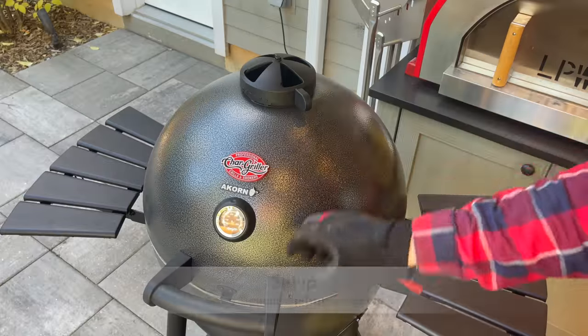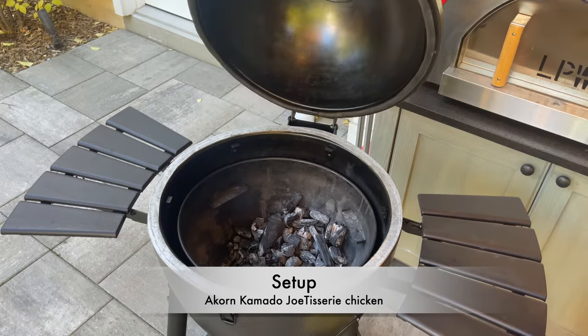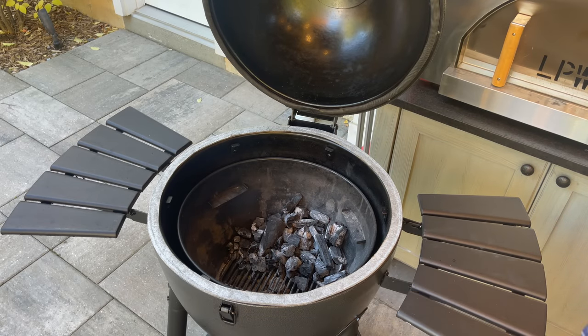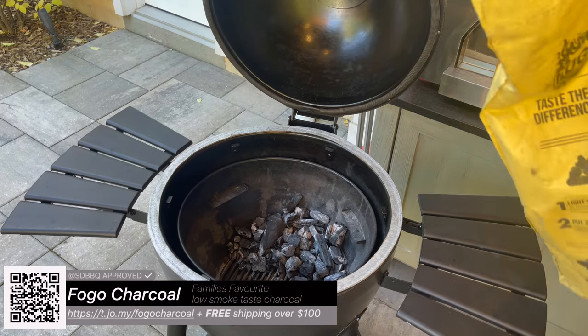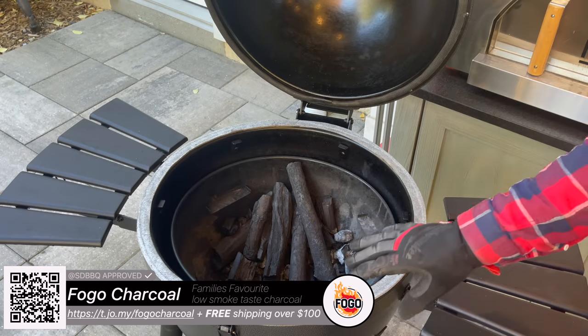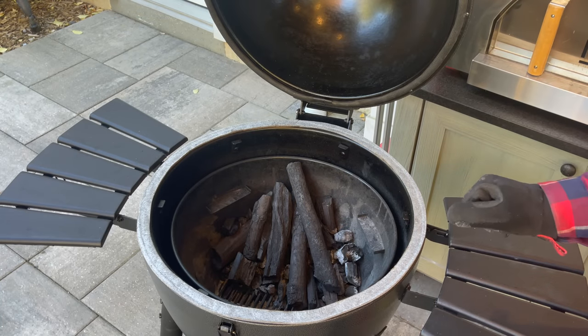So let's fire it up. Bottom vents all the way open, top vents all the way open. Let's add a little bit more charcoal. Now we don't want to add too much. I've already pushed what remaining charcoal I have towards the back, so we'll just get a couple more pieces here. I've stacked my Fogo Super Premium to the back.